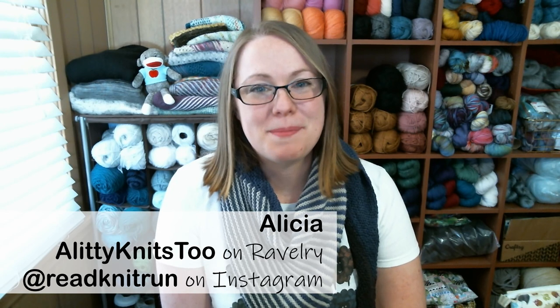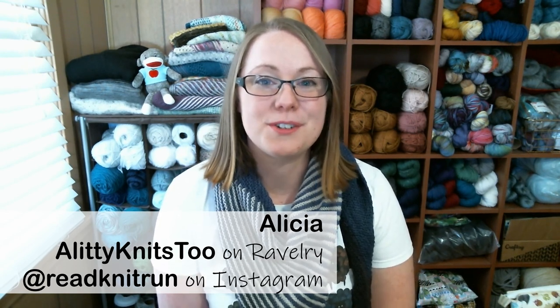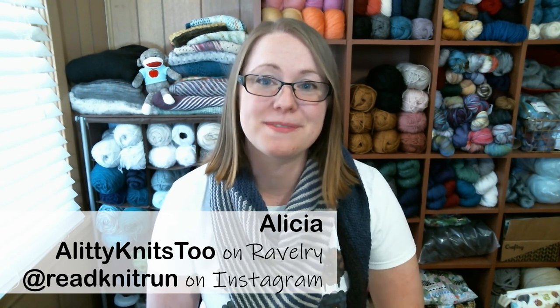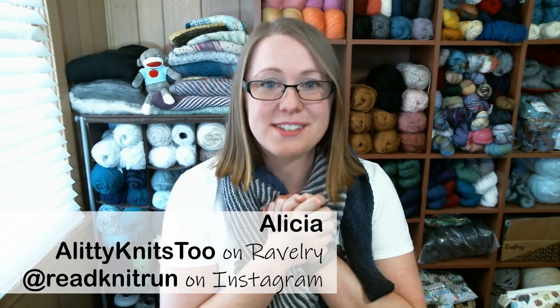If you're a new viewer, welcome to the podcast — I'm so glad you found this channel. If you're a returning viewer, welcome back and thank you so much for subscribing. This is my podcast about all my crafty hobbies, which have a lot to do with yarn. I have some finished objects, some works in progress, and some fitness progress to share, so let's get right into it.